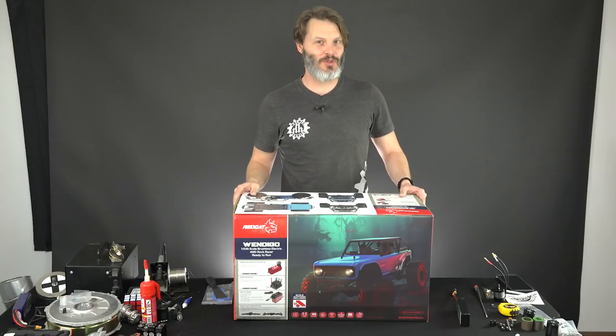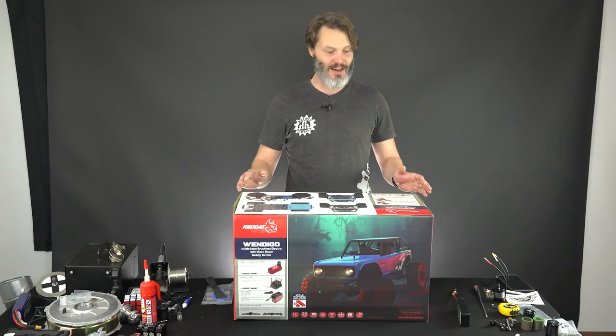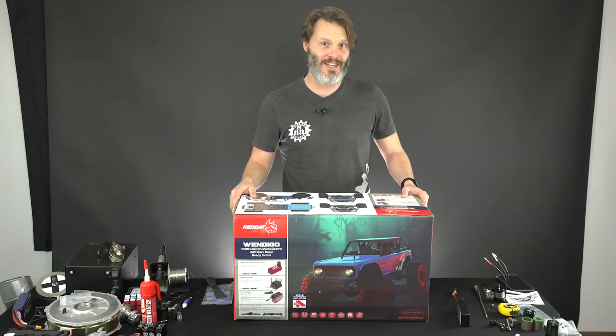Do you like to go fast with your RC rock crawlers? I do, but not all the time. But when I do, I like to choose a rock racer. And today I am extremely excited to test out the Red Cat Racing Wendigo.